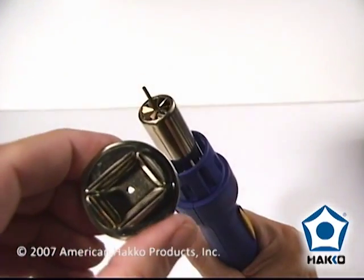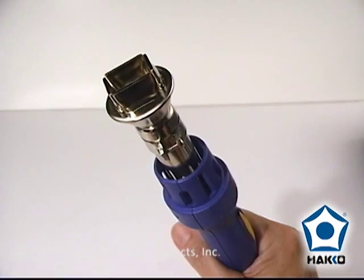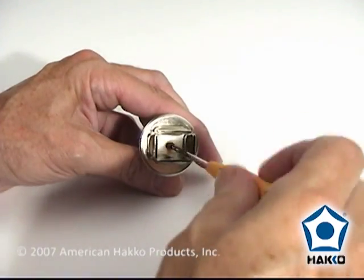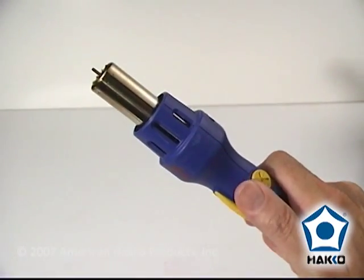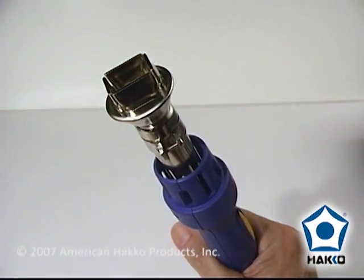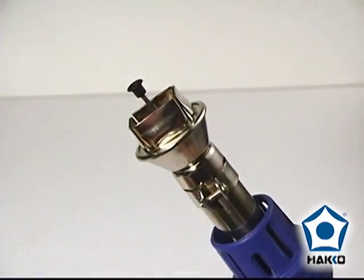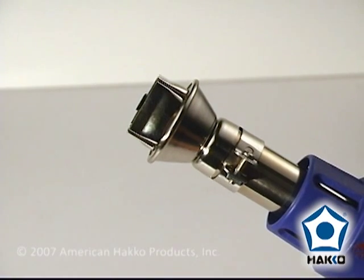Once you've determined the correct nozzle, attach it to the vacuum pipe of the FR-803 handpiece. First, remove the screw from the nozzle, then extend the vacuum pipe. Feed the vacuum pipe through the nozzle and attach the nozzle to the heater pipe. Install the vacuum cup onto the end of the vacuum pipe, and adjust the height of the vacuum cup so that it is flush with the sides of the nozzle.